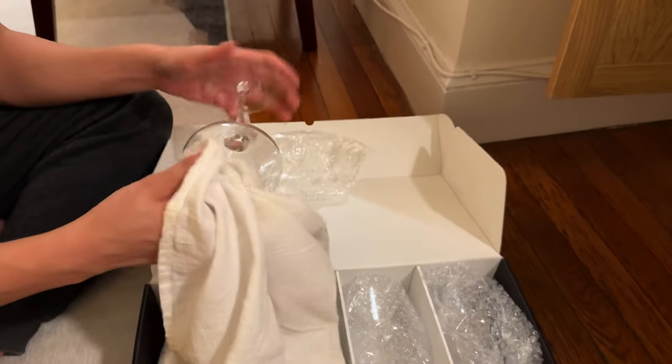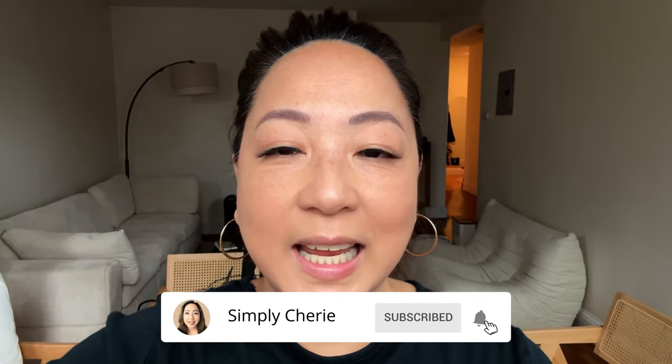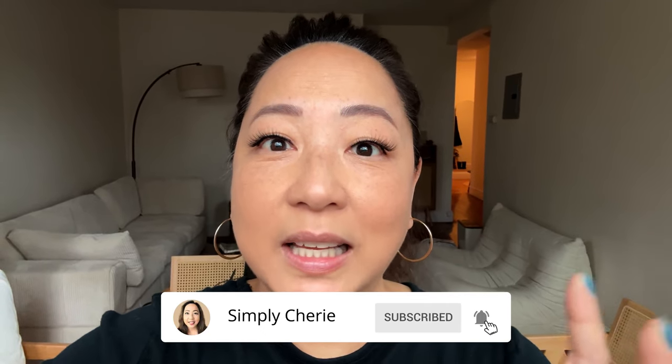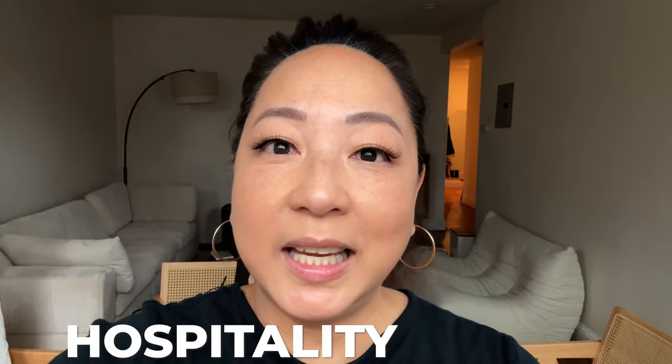Hi friends, it's me Simply Sherry. I help you stop living in chaos one organized space at a time. I'm here on the east coast visiting my son — this is his apartment — and in today's video I'm going to show you how we will organize this small buffet into his hospitality buffet.